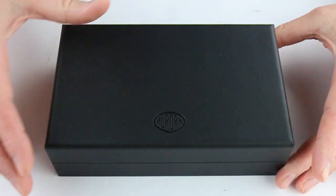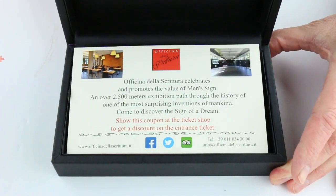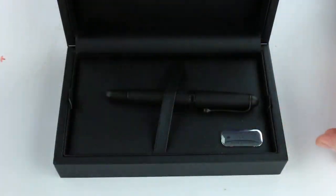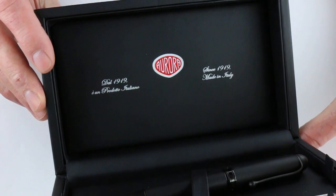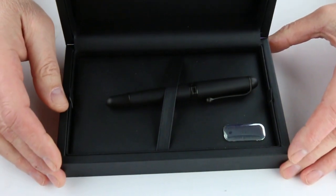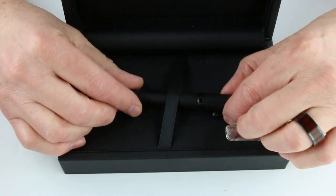The Aurora logo has been embossed on the top of the box lid which lifts open, and it has a hinge on the back. Inside there is information about the warranty and Aurora, and on the underside of the box lid is the Aurora logo with Made in Italy. It also has a little plaque at the bottom corner indicating it has a 14 karat solid gold nib.